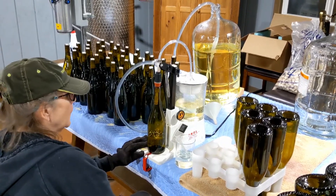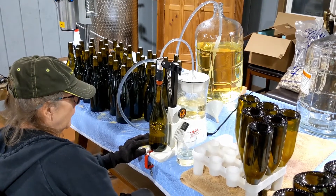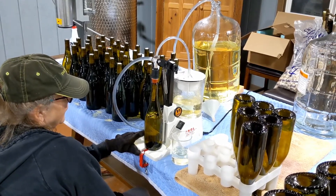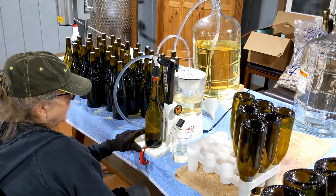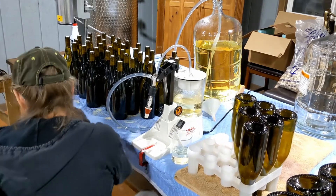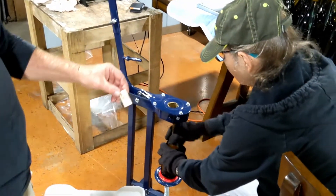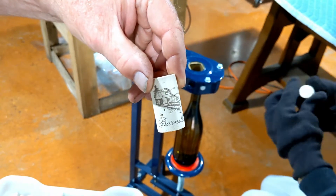We're going to have her fill a bottle, then do the corking, then I'll do the foil capsule and labeling — that covers all five steps of finishing your wine product. It fills to a nice distance from the top. We've got a nice Barnello cork with the little barn logo on it.